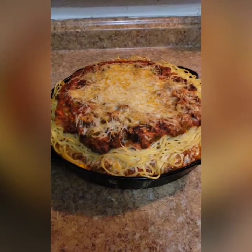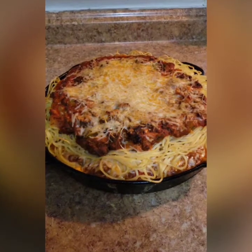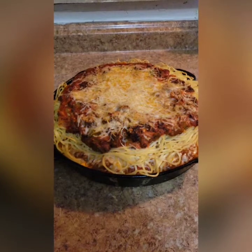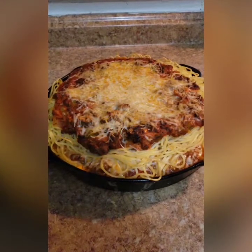Hey, what up! Big Daddy and Siri, Duke Southern Grill, and today we're making Duke Southern Grill spaghetti pie. What is that? To find out, watch the video — be easy, subscribe, and don't forget to like.